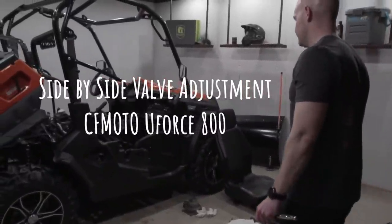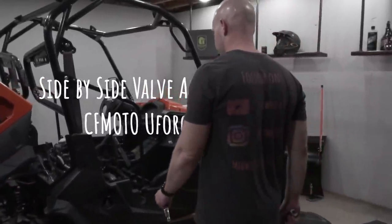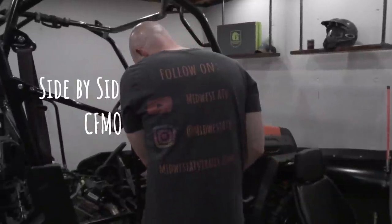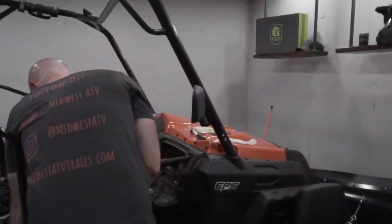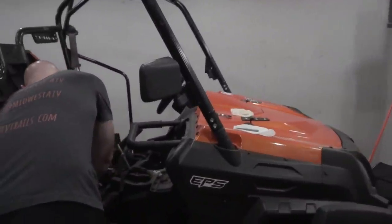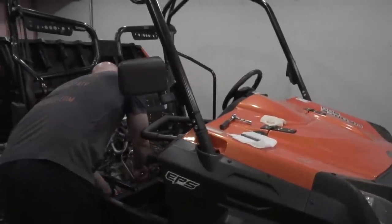This is Michelle speaking, I'm going to direct your call today. Can I speak to someone in service please? Of course, hang on one second. Thank you. Service department's Marty.